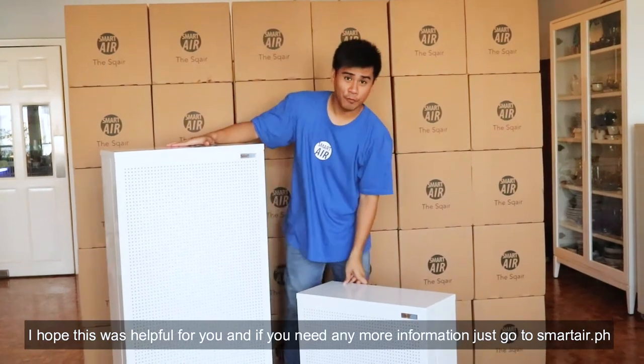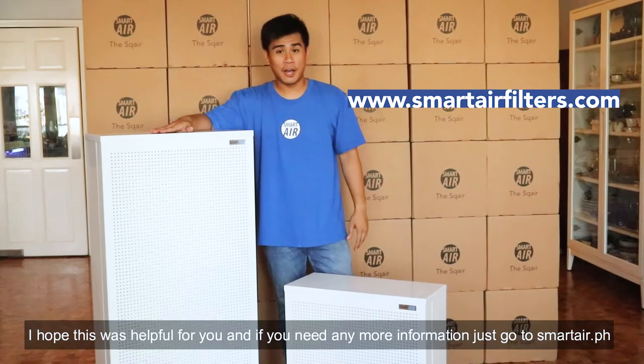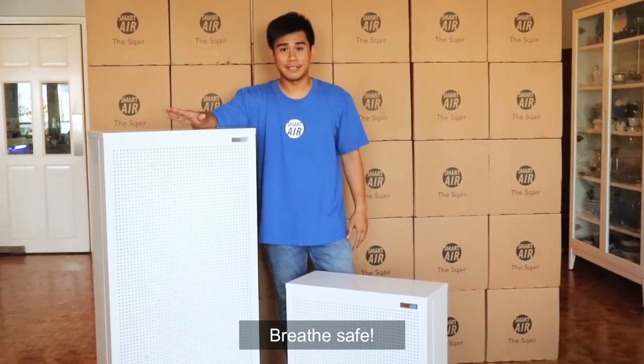I hope this was helpful for you, and if you need any more information, just go to smartair.ph.